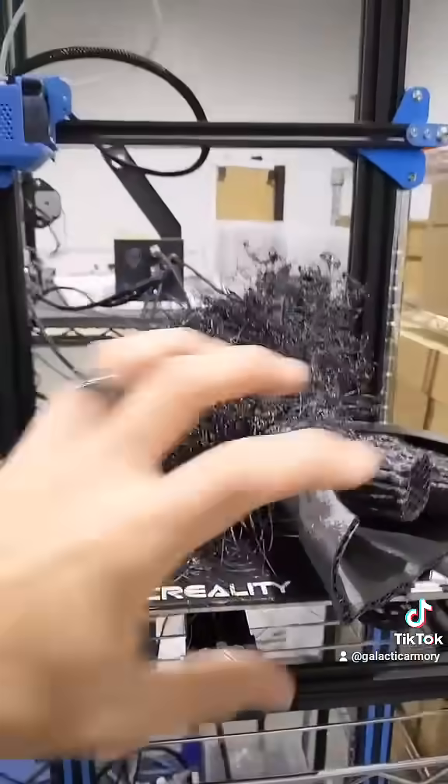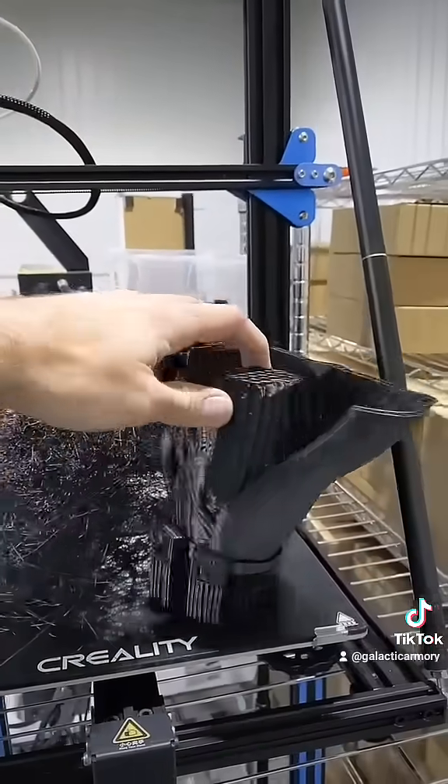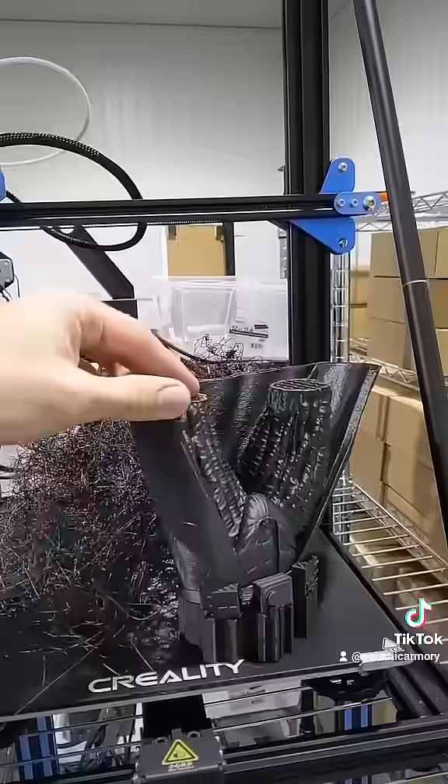This one — I don't even know what happened to this one. This is just a bird's nest. It almost got all the way through, too. That's what's so sad about it.